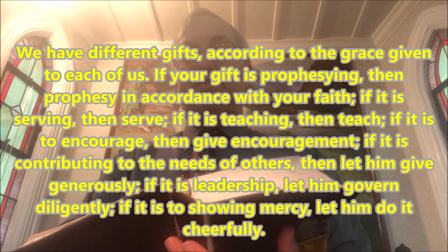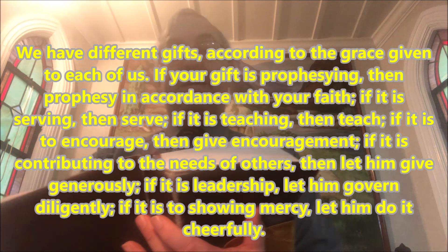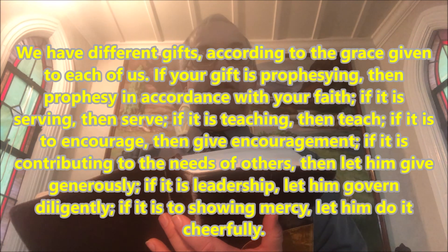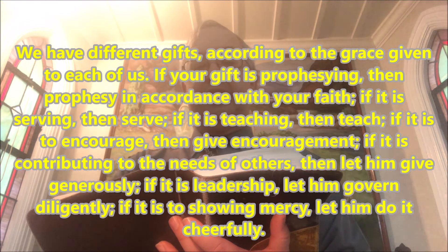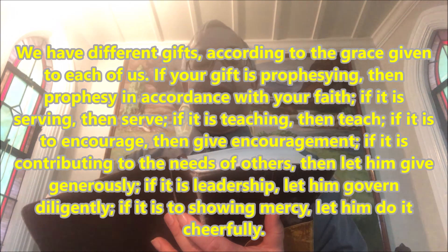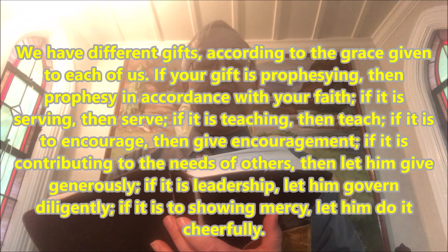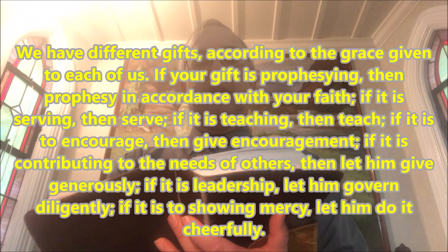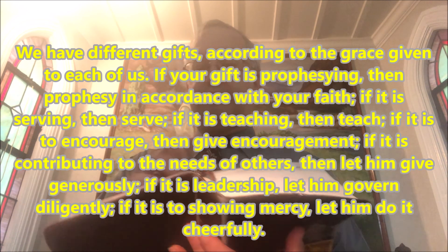Romans 12, verses 6 through 8: 'We have different gifts according to the grace given us. If a man's gift is prophesying, let him use it in proportion to his faith. If it is serving, let him serve. If it is teaching, let him teach. If it is encouraging, let him encourage. If it is contributing to the needs of others, let him give generously. If it is leadership, let him govern diligently. If it is showing mercy, let him do it cheerfully.'